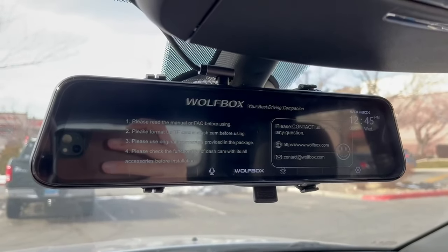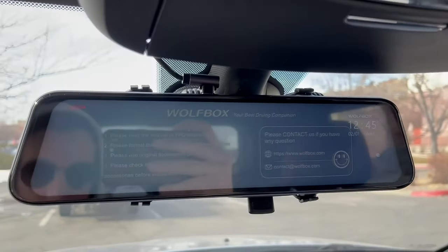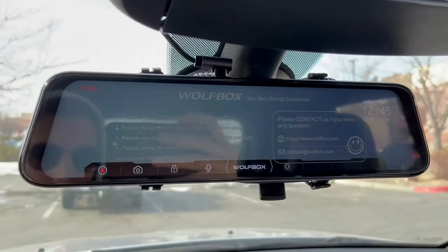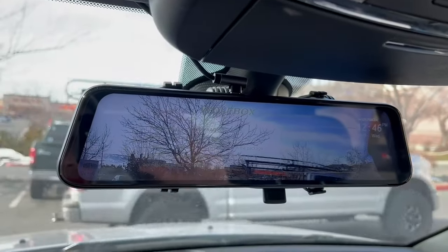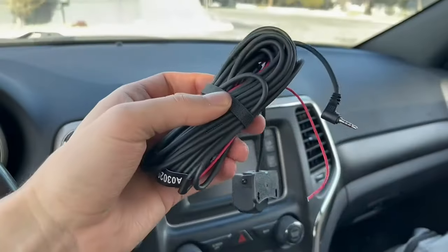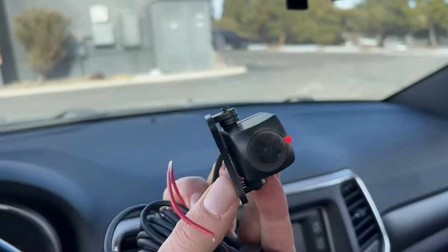Once it's on, the forward-facing dash camera will come on. There's a bunch of different settings — this is set to start recording as soon as I get in the car and turn it on, but you can also turn that off. Then there's going to be that protective film that you take off. So now that the front camera is good, let's figure out the back camera.